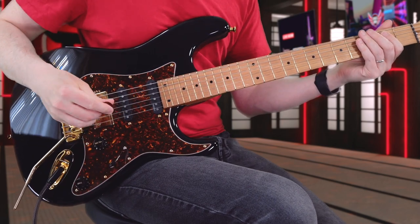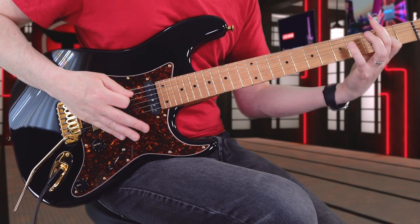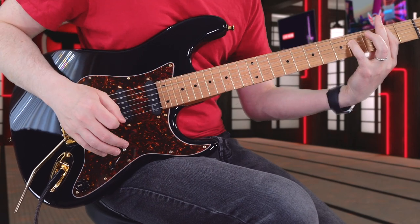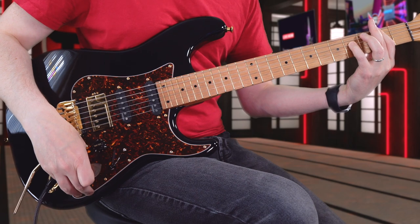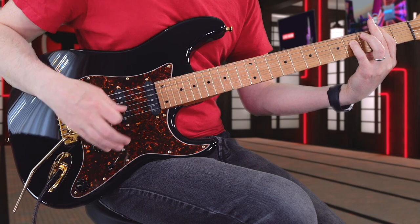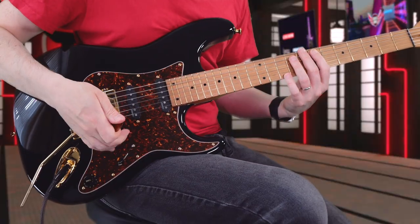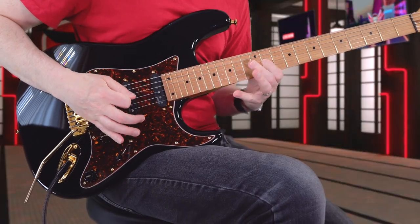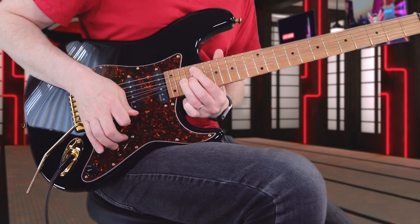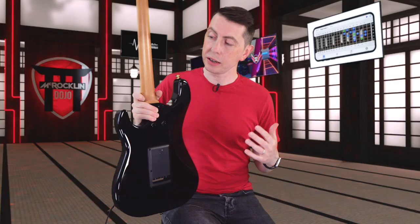Let's pull that up and see how it sounds with a higher output. And if you want that single coil sound, we can pull that up and we are.